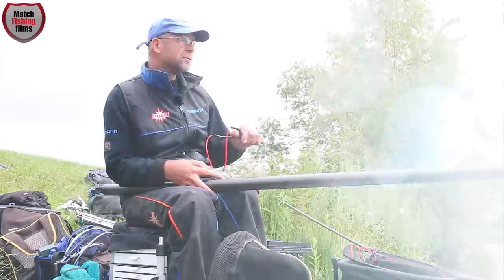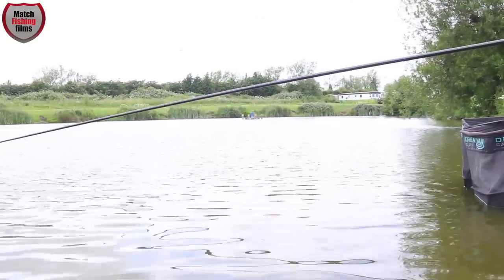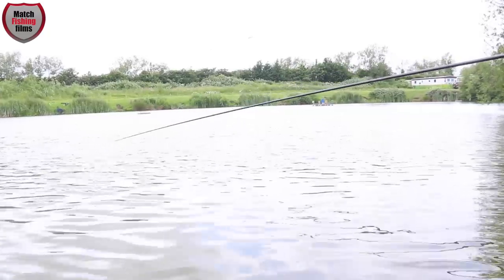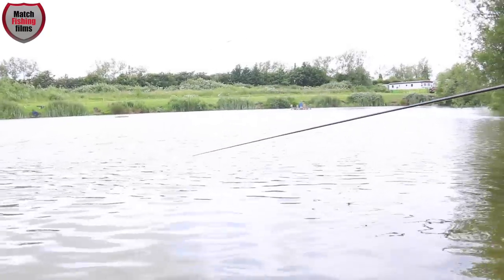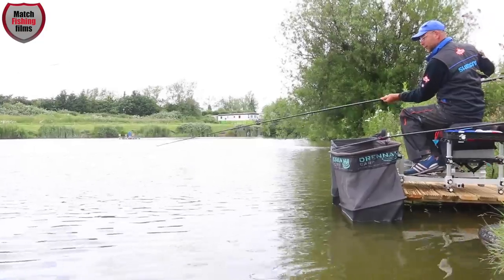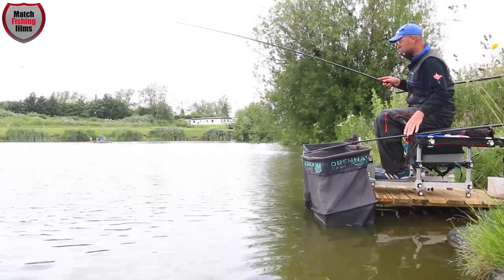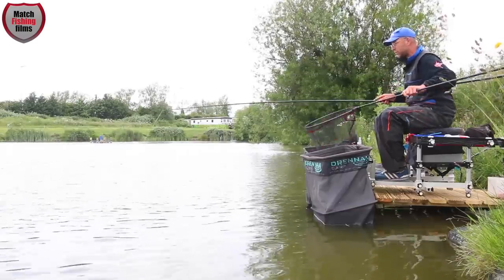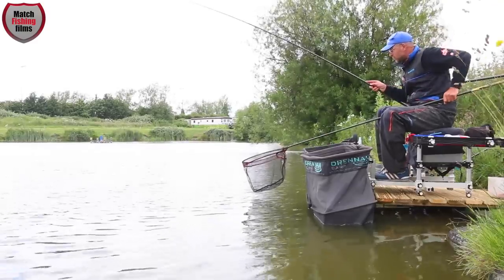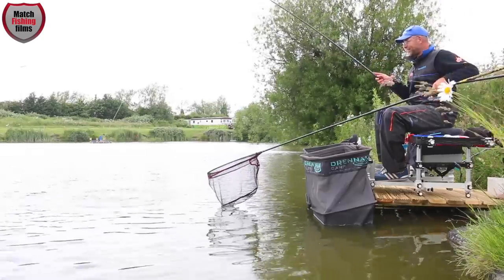We've got a fish on now — steadily feeding 25 to 30 pieces of meat on a regular basis. Today I'm catching more fish on my deeper shallow rig, so I'm glad I put it up. On the middle and shallower rigs it doesn't seem to be working, whereas at about two and three-quarter depth it's working really well — only small carp but catching quite a few.